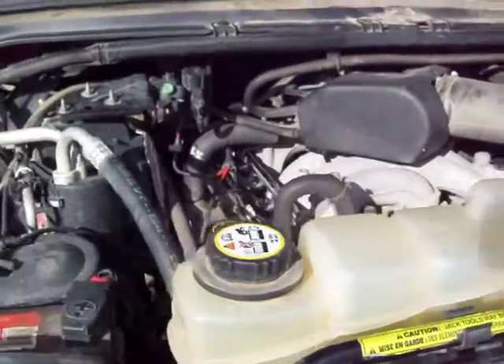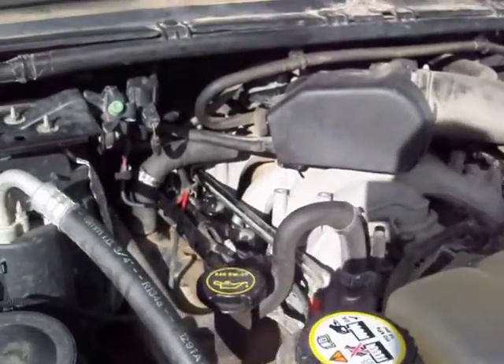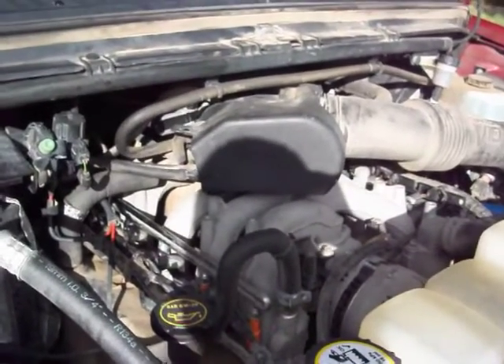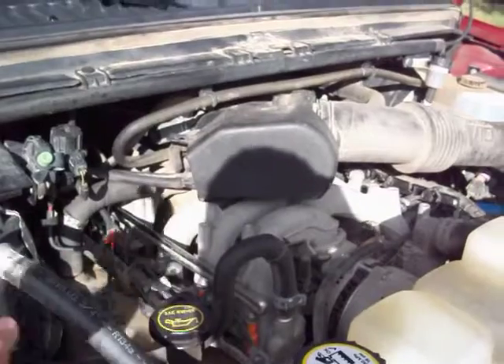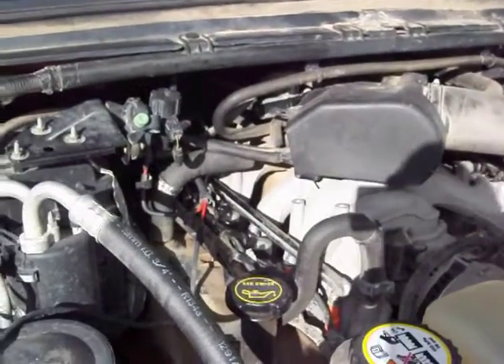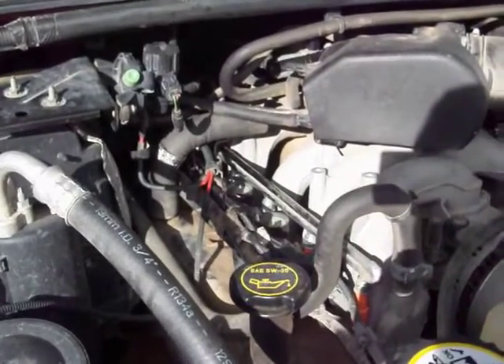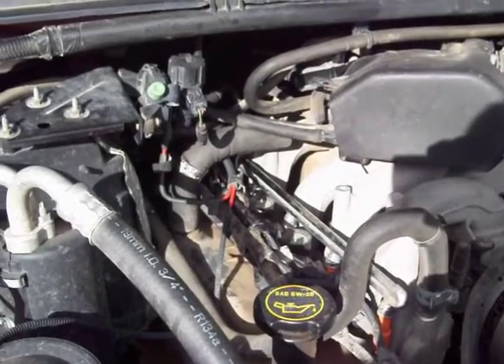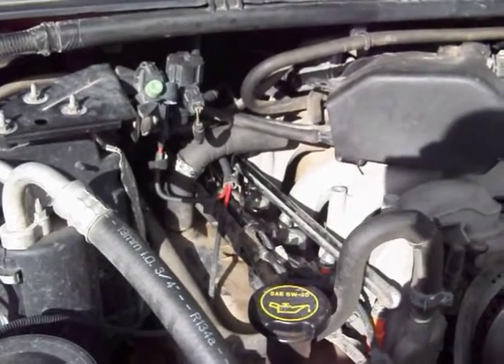The plug that blew was number 5, which is the one farthest back on the passenger side. The plugs are numbered starting here in the front passenger side: 1, 2, 3, 4, 5, 6, 7, 8, 9, 10 over on the other side. From what I could see from doing a little bit of research, it looks like the one that most commonly blows is 4 and 5 on this one. And sure enough, that's what blew on this one.